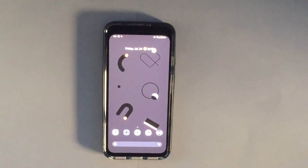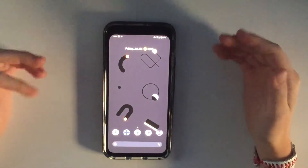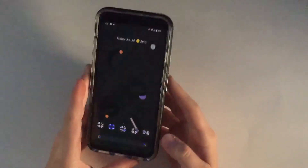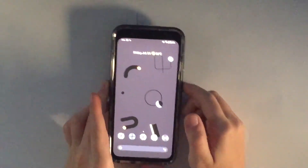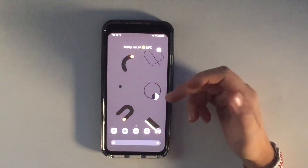Hello everybody, welcome back to the channel. Today I'm going to be showing you some tips and tricks on my Pixel 4 to preserve a bit of battery, because I do have the small version, and it can be hard sometimes. These are some tips that are going to help you preserve battery life.